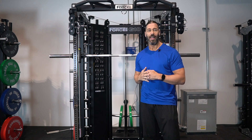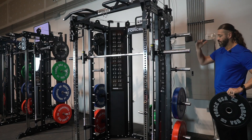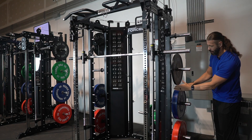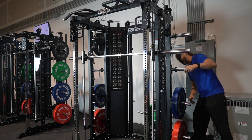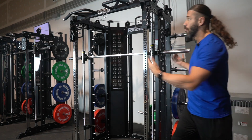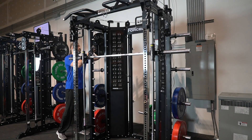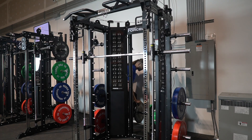I want to remind you that they have a 4-tier plate-holder system, which has spacing even for bumper plates so they don't overlap at all. I think that's a really nice touch, and the height hasn't really been raised from previous models, so it's still a great footprint — and they added that extra plate holder.